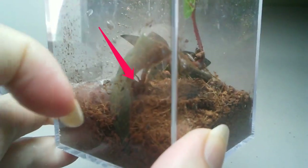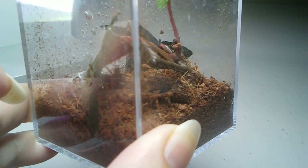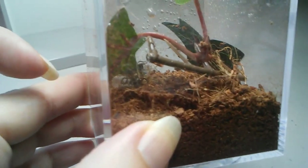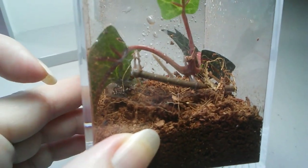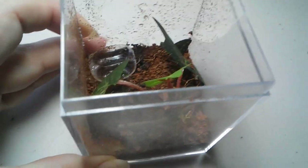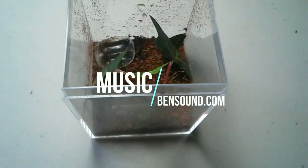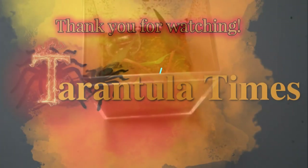Maybe you can see the spider — you can see his legs right there, feeding on the earwig. So I'm going to put the top back on here so these flies don't get out, and let this little one be. We'll see you next time. Bye.